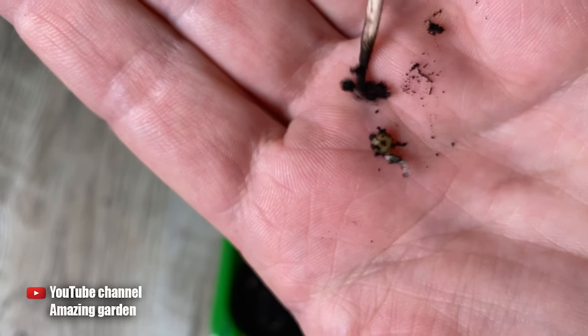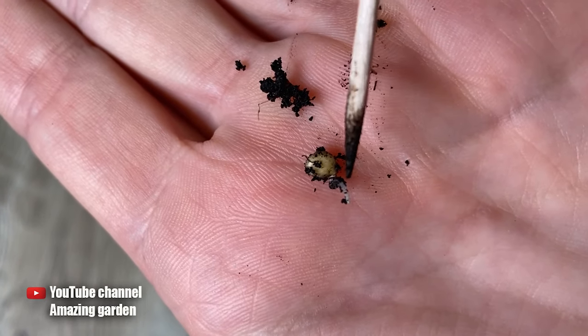I can't break it no matter what. Here's the seed itself, and here's the root. All good.